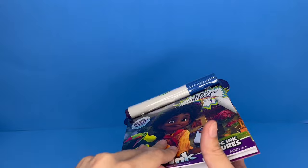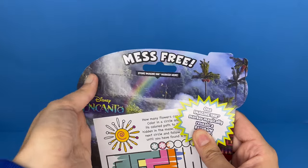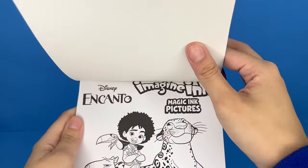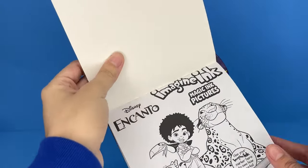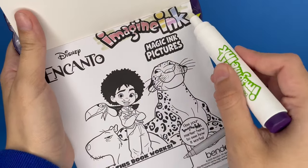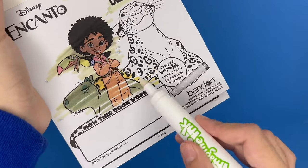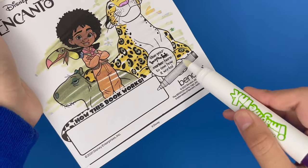So we're going to go ahead and start by removing this right here and opening this up. Here is the marker. I'm going to flip through and see what little games and pictures we can color in. So this is the first page. We're going to go ahead and start coloring it in and reveal these colors. So we have Antonio, and of course he has his animal friends right by his side. This is so cool, you guys. Let's go really quickly because we have a few pages to go through.